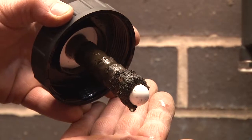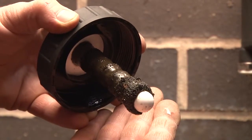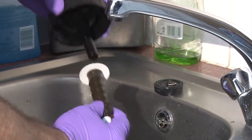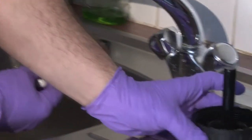Within hours of installation, the powerful magnets have already filtered out a substantial amount of harmful debris. It's always wise to wear protective gloves when cleaning the magnet sheath, but this process could not be easier.